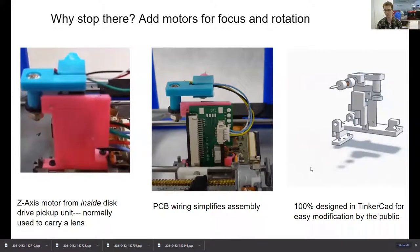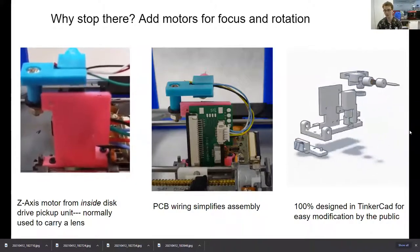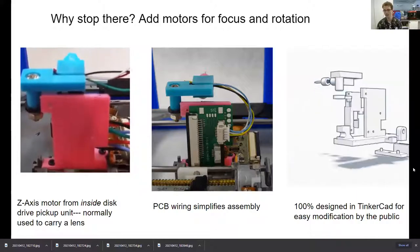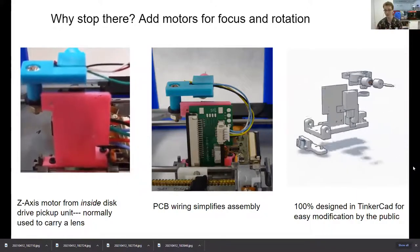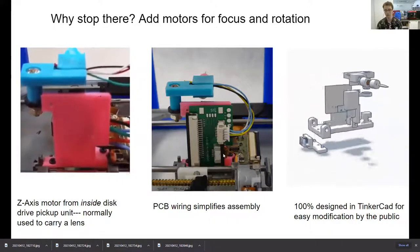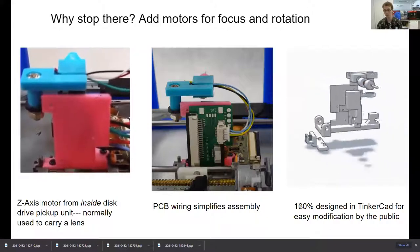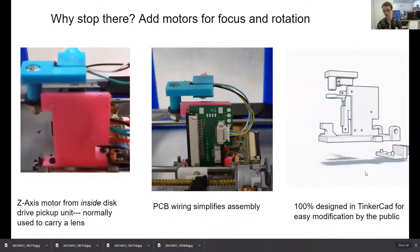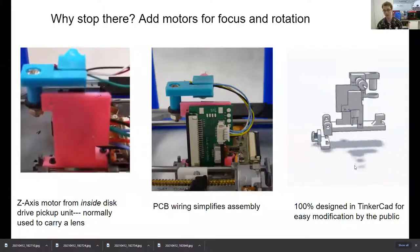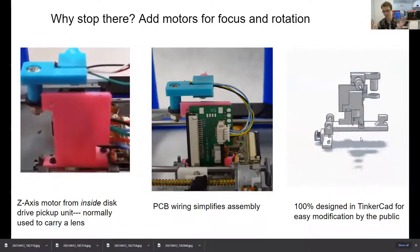This whole project was designed 100% in Tinkercad. If you're not aware, Tinkercad is kind of like the Legos of 3D modeling — it's meant for children and meant to be very easy. So if you decide to work on this project or build one yourself, rest assured that even if you're not familiar with computer-aided design, you can do this. I teach nine-year-olds how to do this, so you can do it.